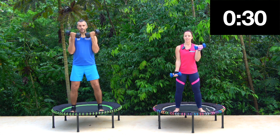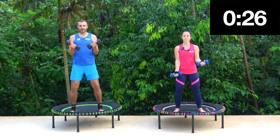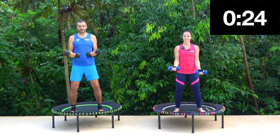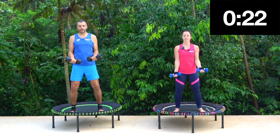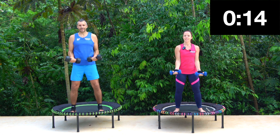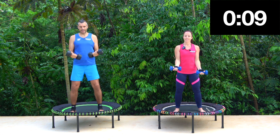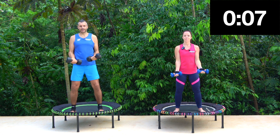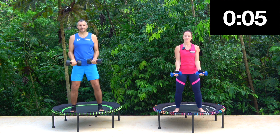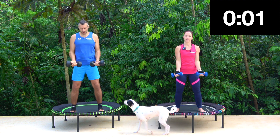We go up and down. Really good, keep this going. 10 seconds. Super job.